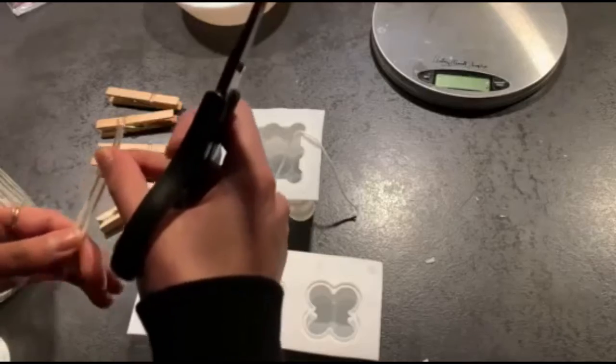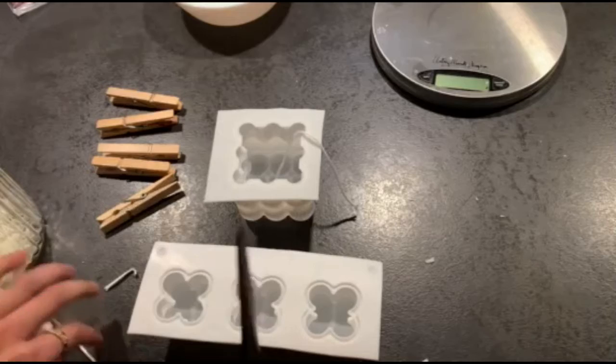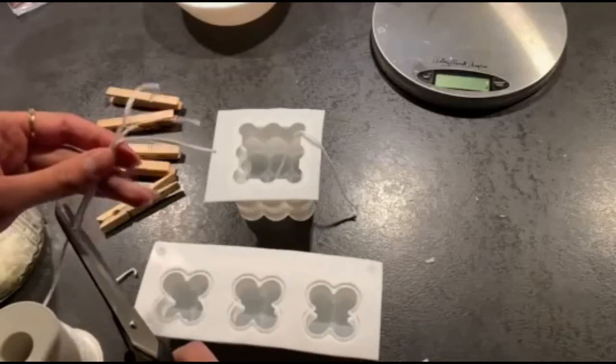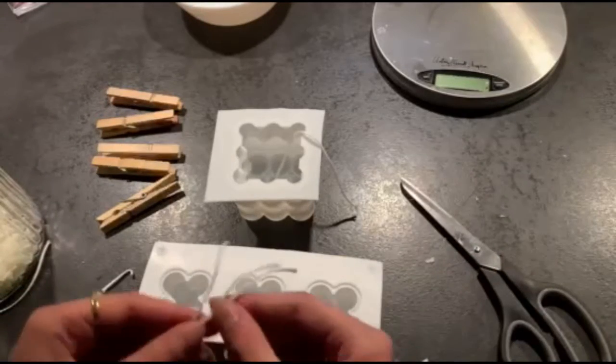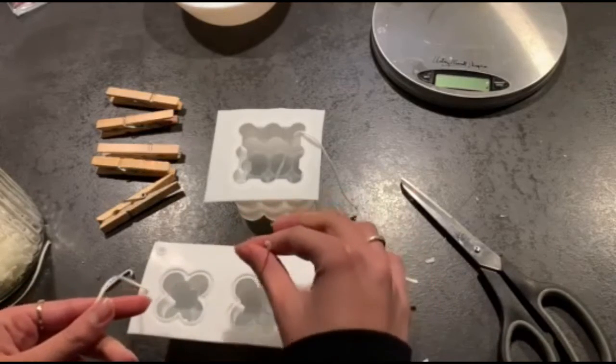While we're waiting for our water to boil and our candle wax to melt, we're going to measure out the cotton candle wicks and size them up next to the candle molds. You just want to cut them to size so there's enough to completely fit the mold with just a little bit extra.